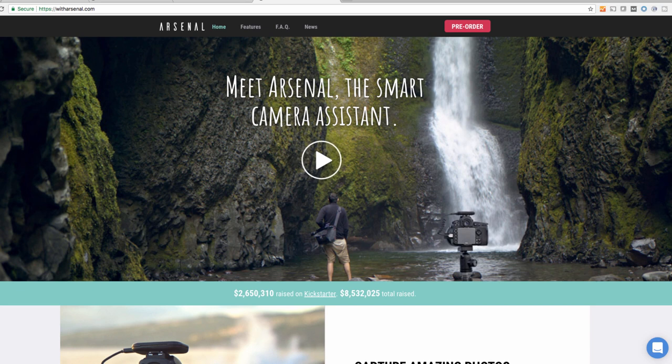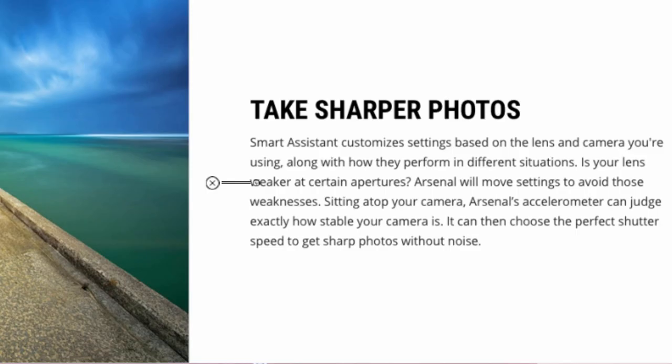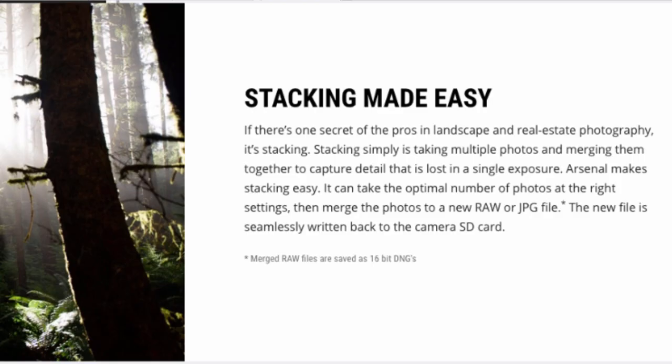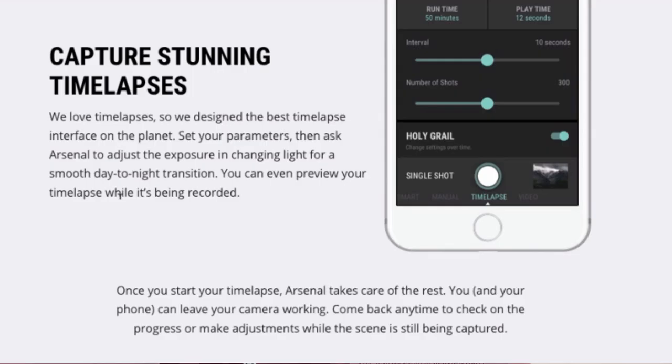The Arsenal features page lists AI capabilities, with core features being: one, take sharper photos; two, live view with your phone; three, stacking made easy; four, always shoot the sweet spot; five, take great shots in tricky light; six, capture long exposures; seven, the best photo review; and eight, capture stunning time-lapses. These are all fantastic features to have, but I'm going to show you how many of these you can do fairly easily without an Arsenal.